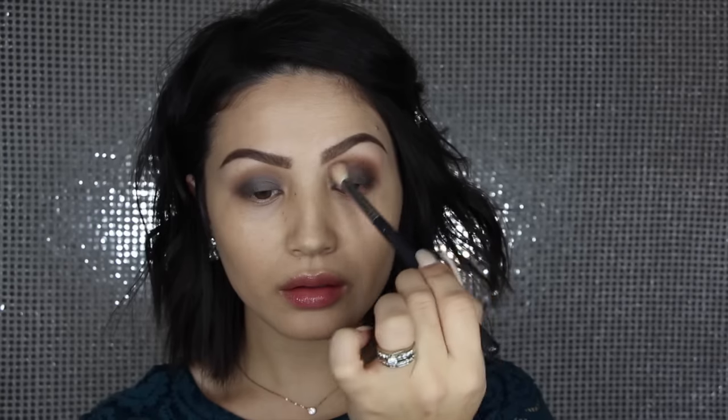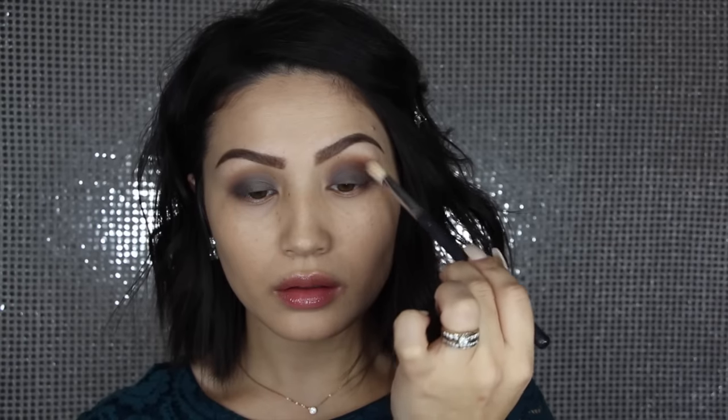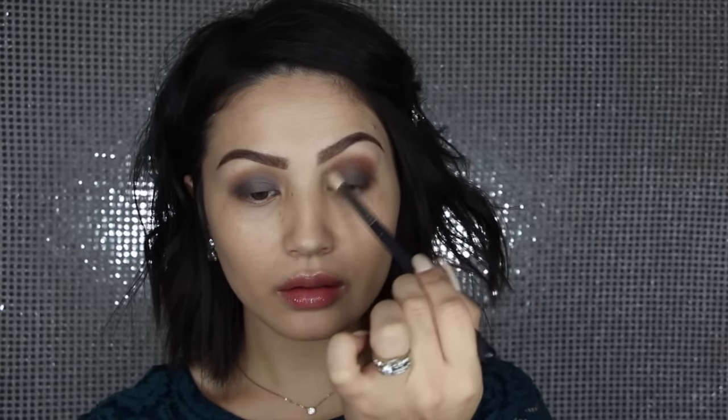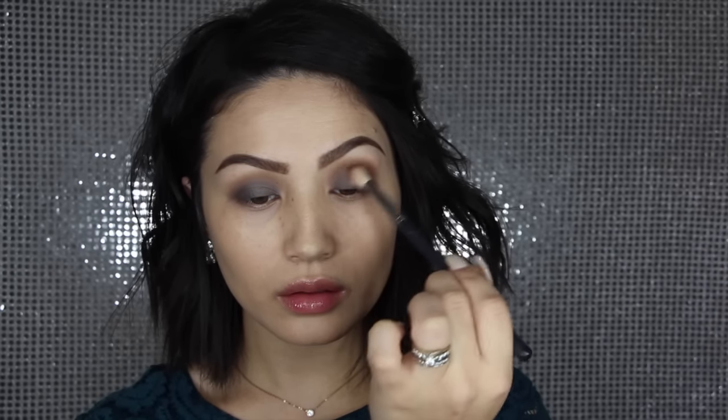Now to start building some definition in the crease, I'm taking a little bit more of a precise brush and picking up the shade Americano. This is such a beautiful rich chocolate brown — it's not too red, it's pretty close to Cocoa Bear but doesn't have as much red in it. So it looks really great with the lid color we're going to use today. I'm taking this all the way from the outer corner to the inner corner, keeping it really rounded.